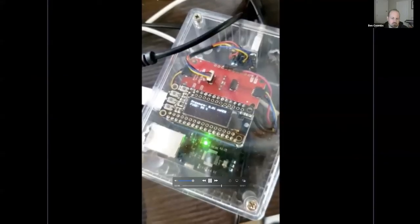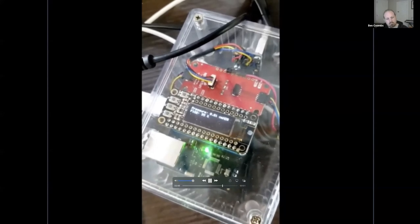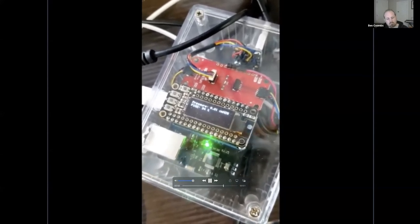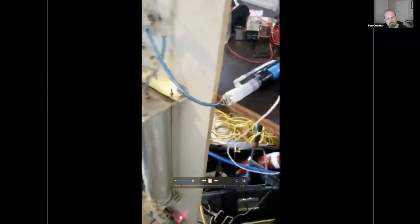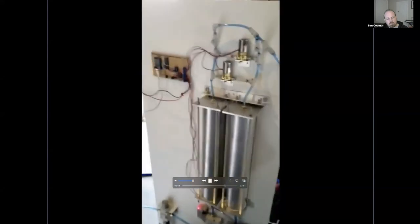This is a demonstration of an early prototype producing around 94 to 95% oxygen. This is measured with a Ventmon device. You can see and hear the pressure swing absorption process.